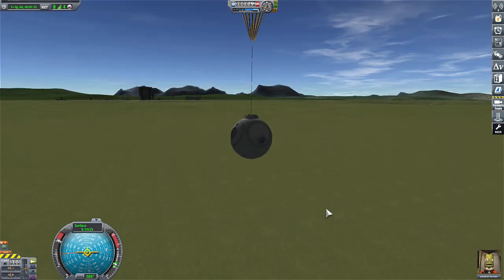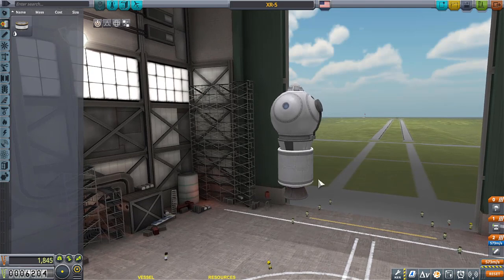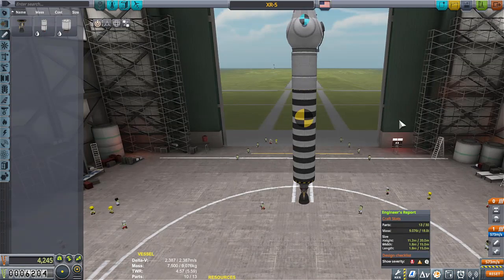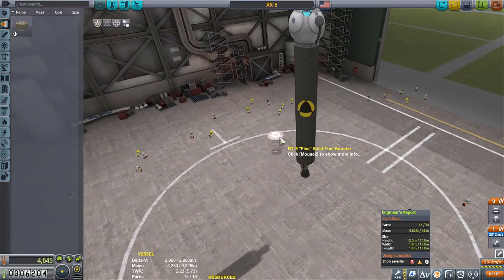Five meters per second is going to be a problem. I think orbit might be achievable, but using this command pod gets expensive real quick — like stupid quick. That's the only problem. We can only go up to 30 parts, so if I was to add a whole bunch of fuel tanks that would not help us at all. We don't have a lot of money; this has to work the first time.